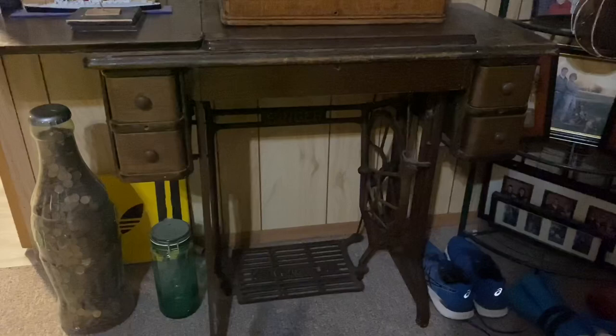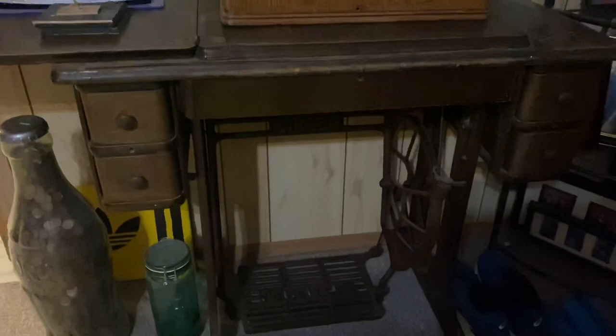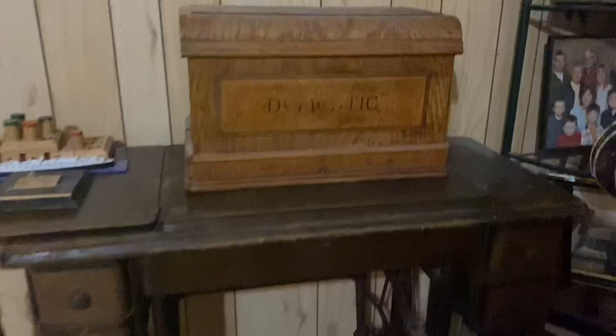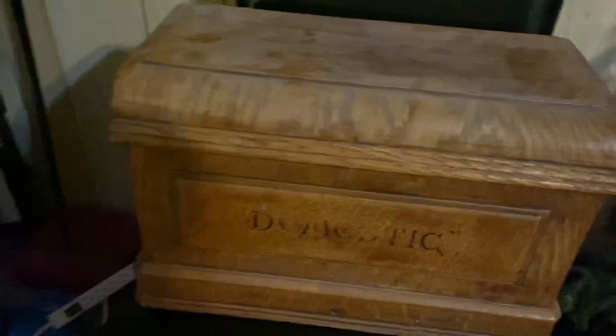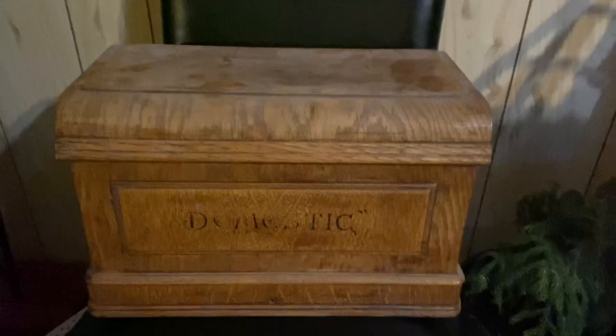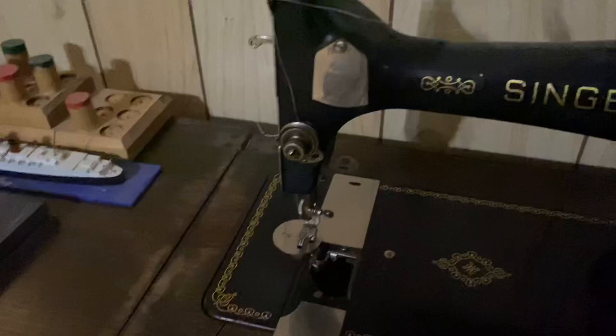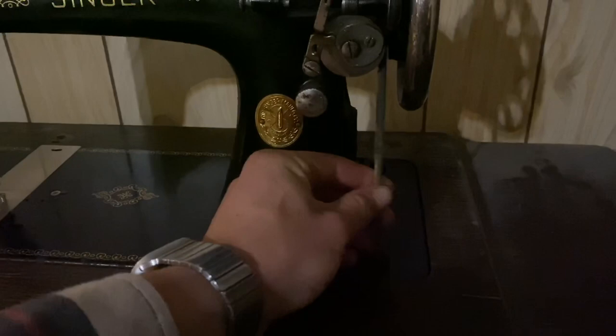My final sewing machine is a Singer treadle with the case and everything still intact. This is functional — it's my main sewing machine that I use whenever I need to sew something. I believe it's from the 1930s. It came from the old hardware store in Crobert before they demolished it. They had a final opening day and said take whatever you want from the back, so I grabbed it. It's in fairly good shape — a little bit of rust, but other than that it works pretty well.